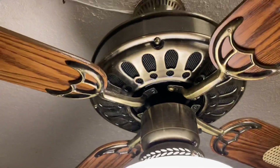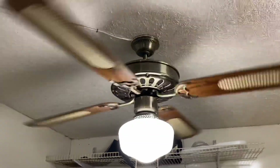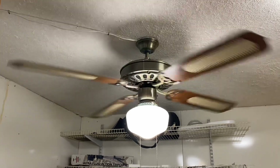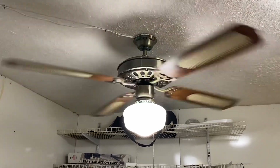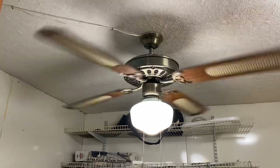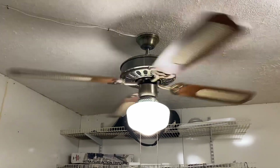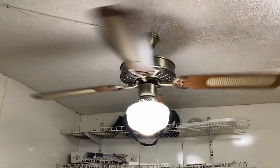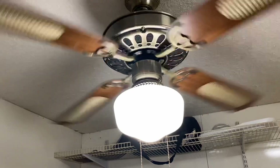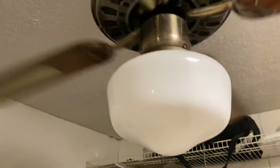Let's go ahead and turn it on. We're going to start with the fan on low. It does have a bit of a hum to it, although I think that is exaggerated by the fact that it is bolted directly into a joist in the ceiling. It's definitely not the quietest fan, but it's moving a pretty good breeze on low. I'll show you the fan with the light off.